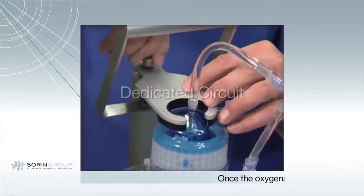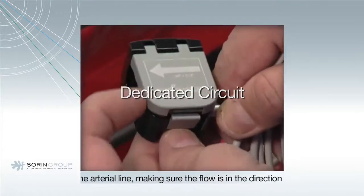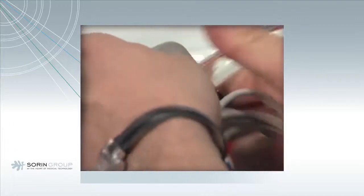Use the upper plate to secure the oxygenator. Place the flow sensor on the arterial line. Make sure that the direction of flow is in the direction of the arrow indicated on the flow sensor.